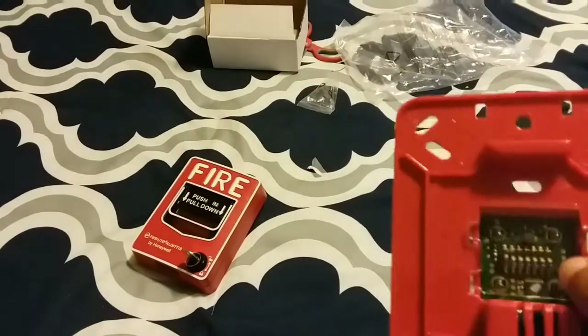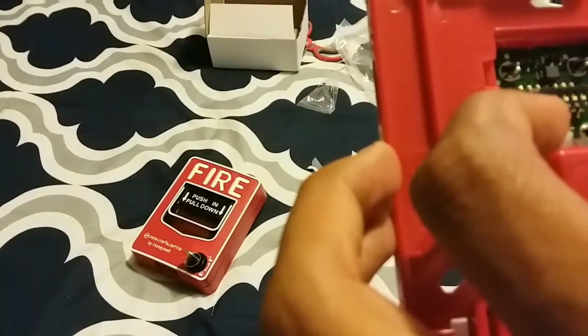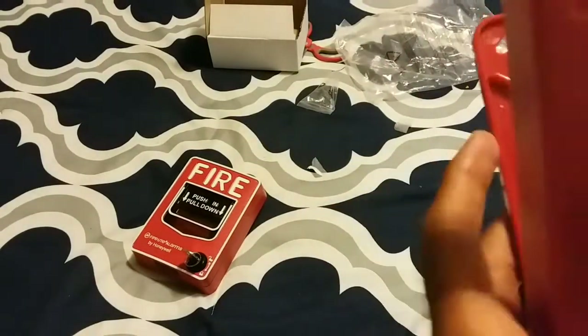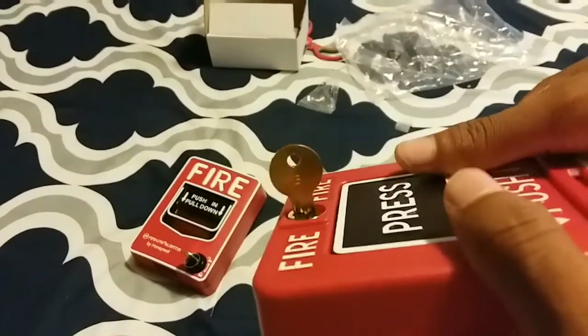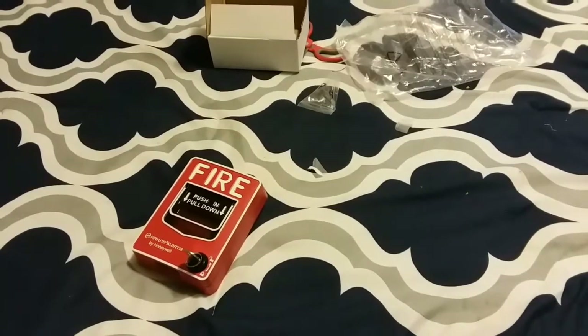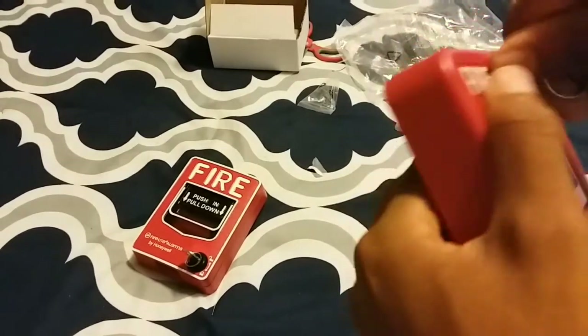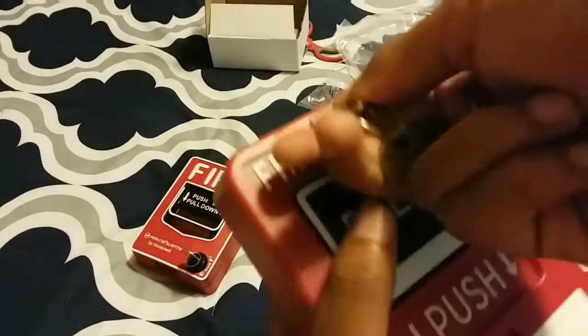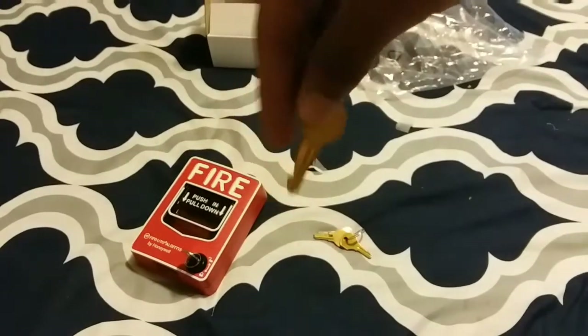Your DIP switches, your LED is probably on there. Now this does say B on it, so I'm wondering if this is actually a simplex B key. Got my simplex B key right here — and it does work! So yep, it is a simplex B key that they used.